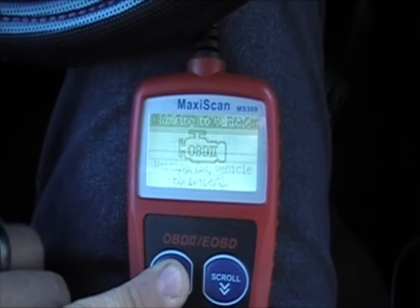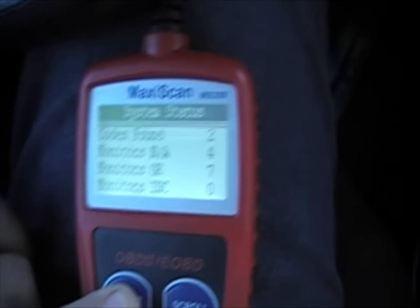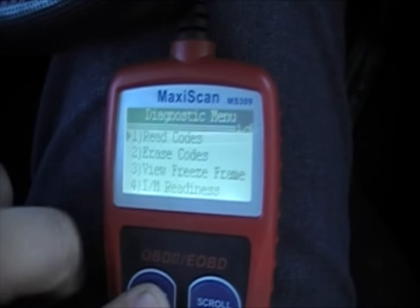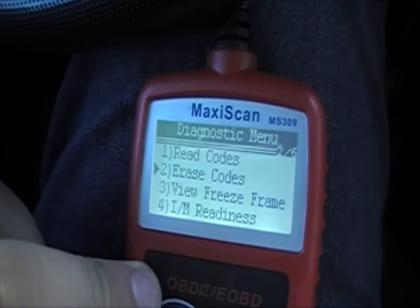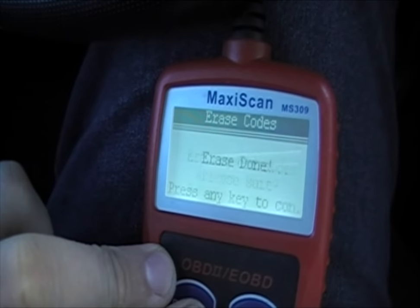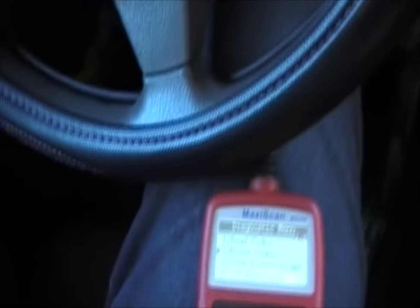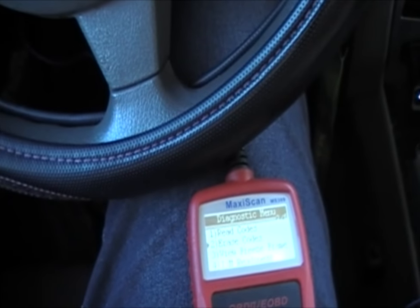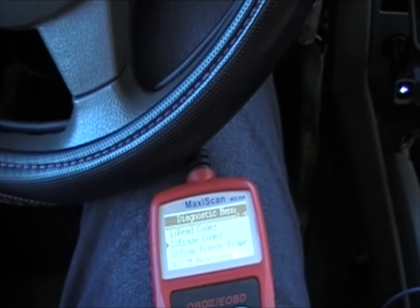Now that we think we've fixed the problem, we're going to go ahead and hit scan again. It's going to read them up and we're still going to have those two codes in there, so we're going to hit enter. We know what they are, so we're going to go down to erase codes — yes, we want to erase the codes. Erase is done. You could drive the vehicle for a while and see how it goes, and if that doesn't fix it, do some further observation.